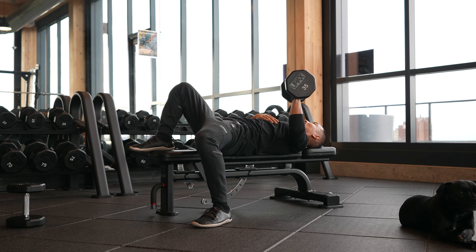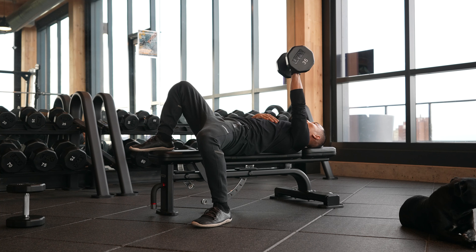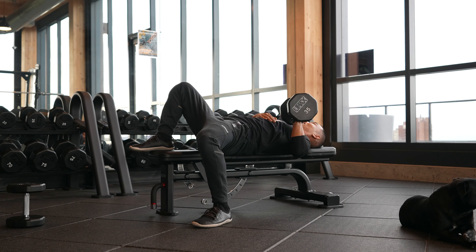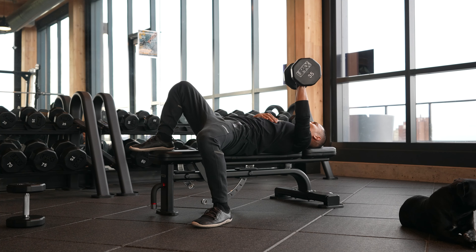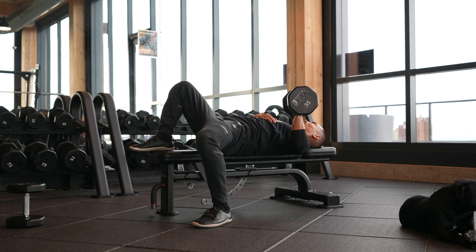Resisting any rotation through the core as we execute a fundamental one-arm bench press. Everybody knows how to bench press, but why not incorporate some core stability at the same time?